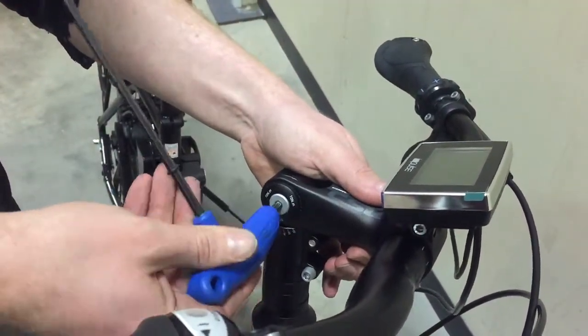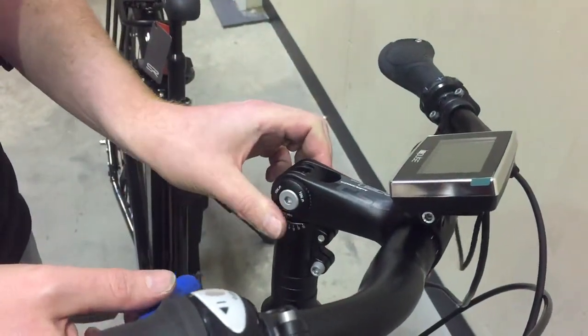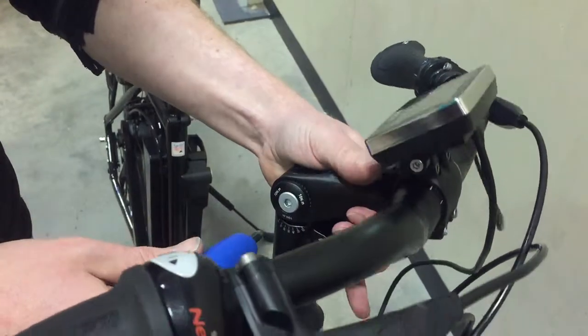Simple 5mm key bolt. Sometimes if these have been set for a while they'll be quite tight, so you might just want to knock it through just to loosen it.